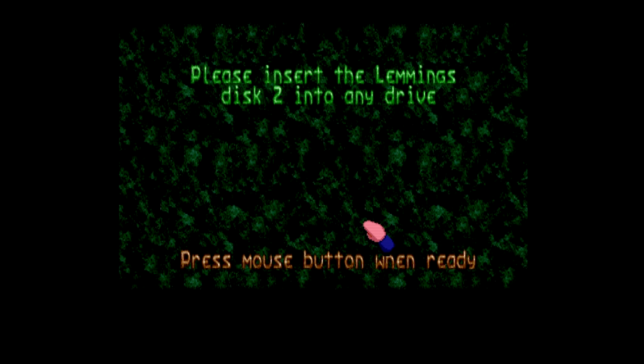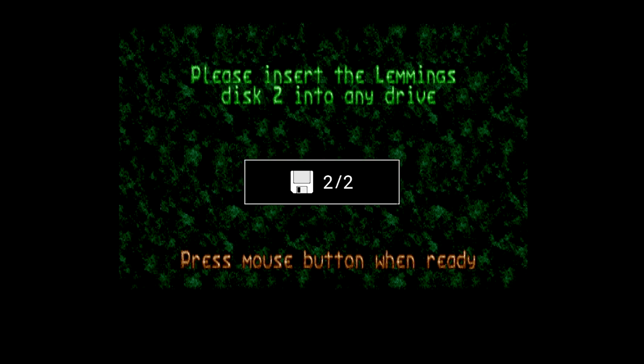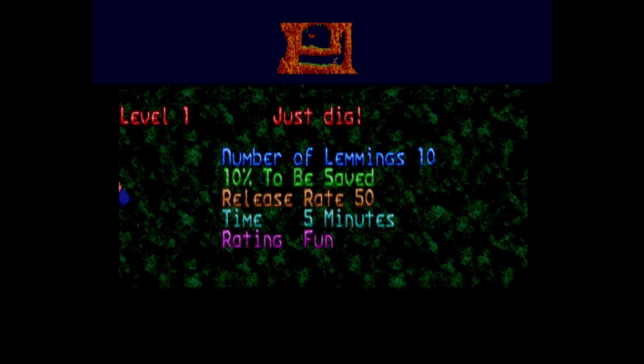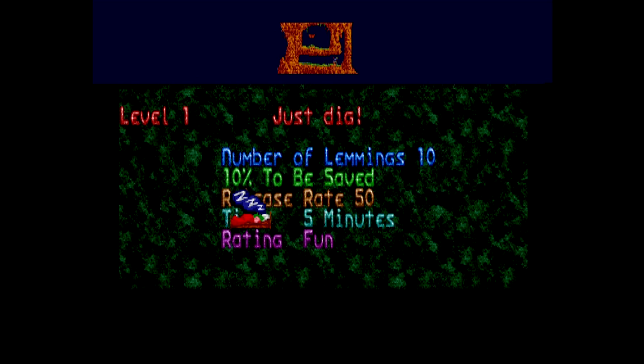When prompted to swap a disc, simply press and hold the home button and then tap the R button. With firmware version 1.1.1, I'm able to load a multi-disc game using multiple ADF images. Nice one, Retro Games — I'm looking forward to seeing how this product grows with new features in the future.